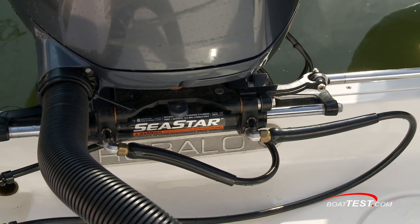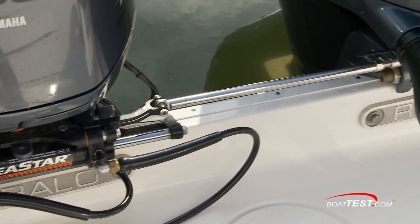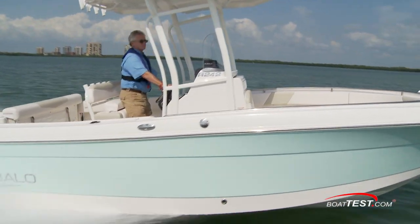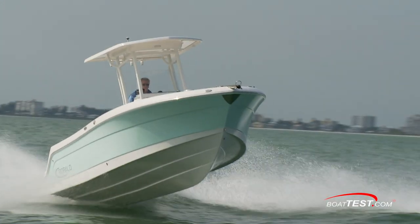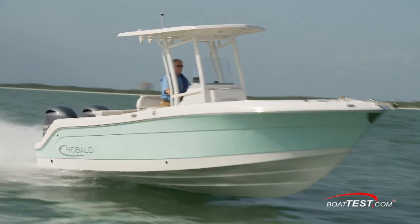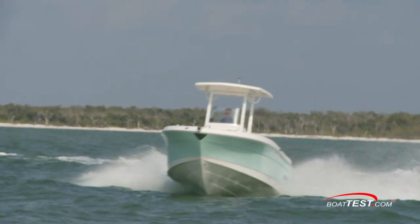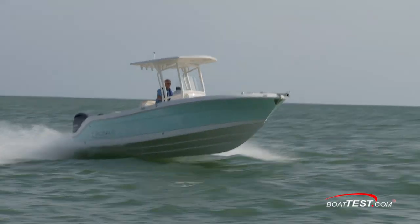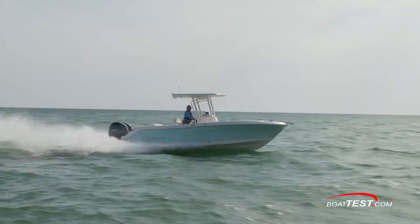We had the standard Seastar hydraulic steering with a tie bar linking the two engines. I'd consider the optional power assist steering. During a quick offshore run, we found her skipping across waves with a clean re-entry, and, try as we might, experienced no pounding or hull slap as we encountered the head seas at full throttle. This really is an exciting boat to drive, and a well-mannered boat when the seas start to build.